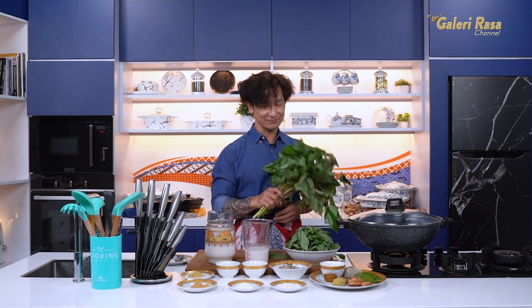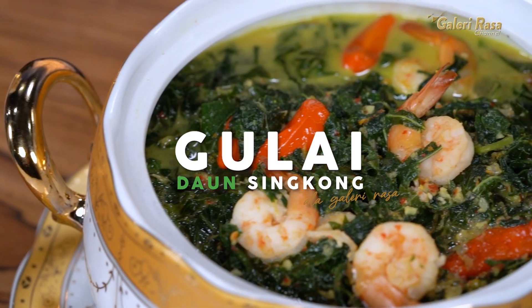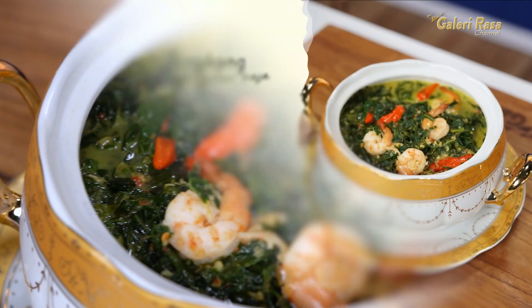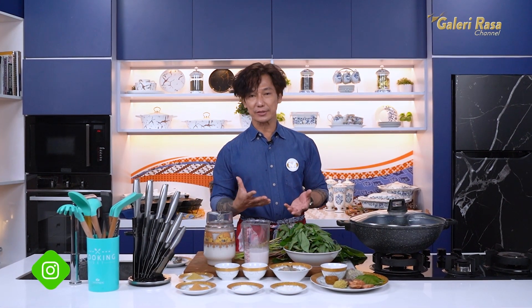GULAI DAUN SINGKONG. Ini adalah satu sayur atau lauk yang mudah didapatkan, murah meriah. Rasanya enak banget, lahap banget untuk lauk nasi.